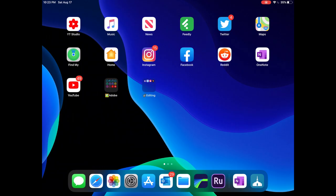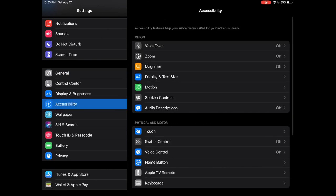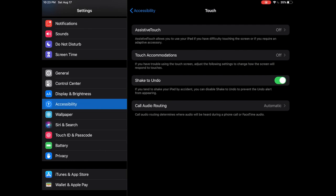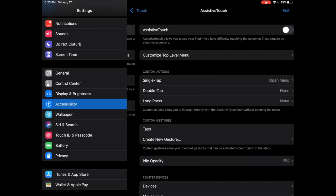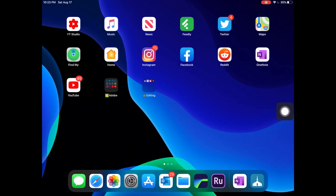First things first, we've got to turn on the ability for the iPad to actually access the mouse. To do that, we're going to hop into the Settings app, go down to Accessibility, then down to Touch Control, and turn on Assistive Touch. As soon as you turn on Assistive Touch, you get this little menu circle, and we're going to go ahead and go home.